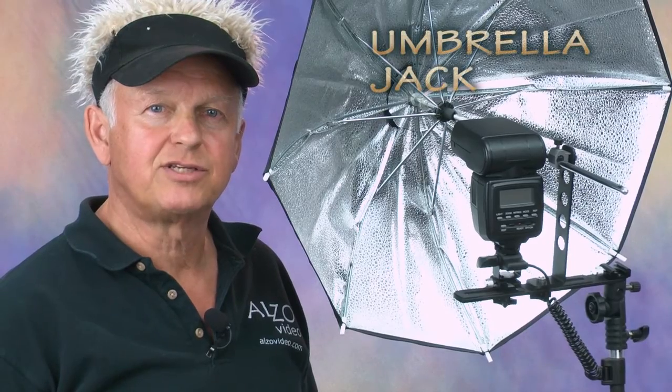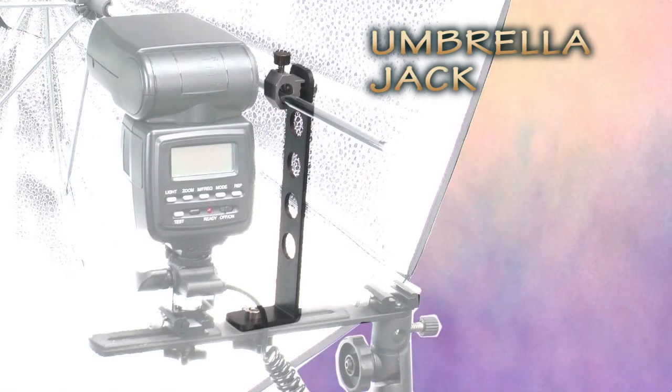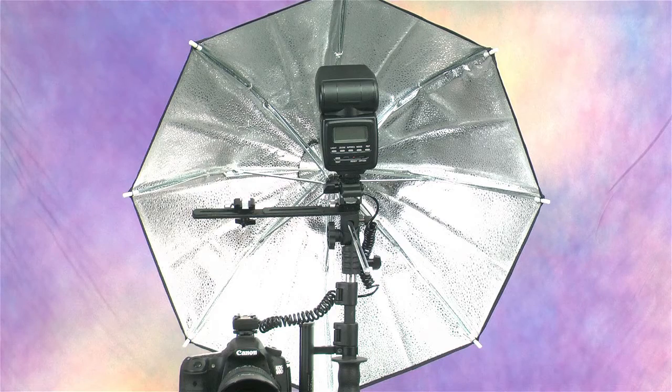The Alzo umbrella jack is an important accessory when you use the mini umbrella, as it centers the flash in the umbrella. Without this accessory the flash head is very high in the umbrella, and that's not the best.